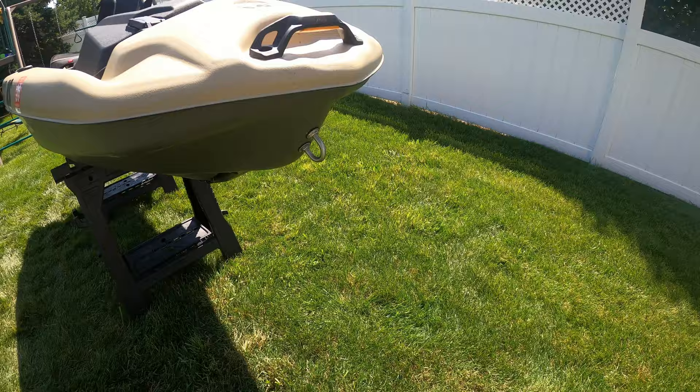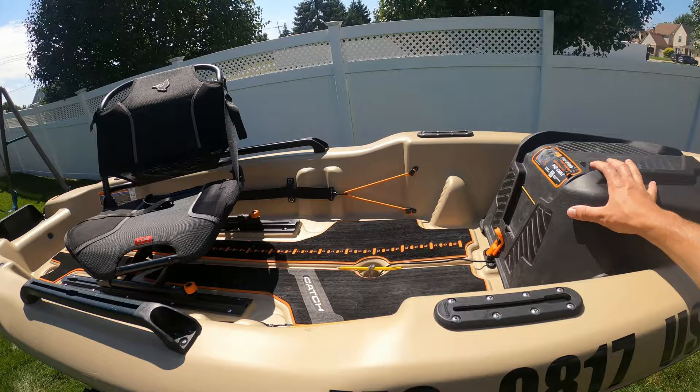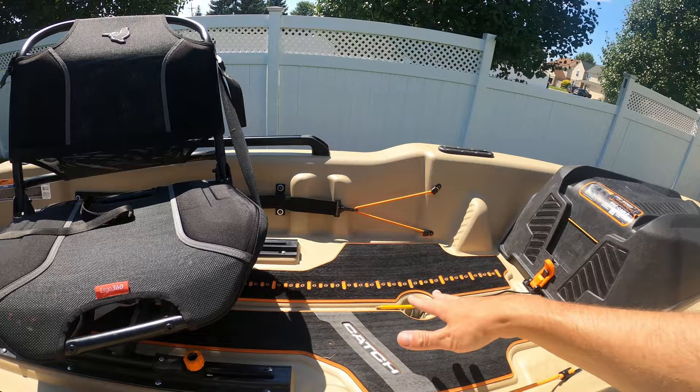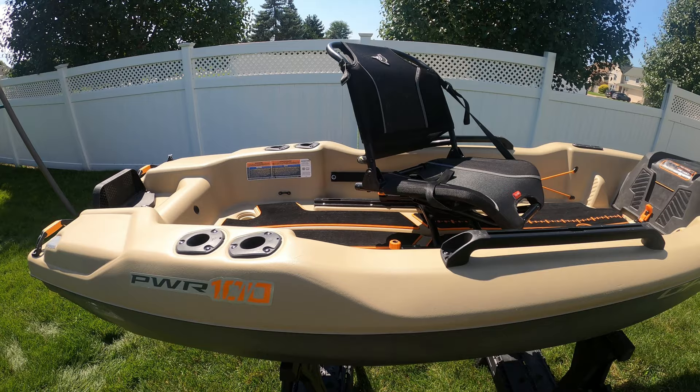Overall, do I recommend the Pelican Catch Power 100? Yes. It has so many nice built-in features — the pre-wired trolling motor system, the carpeted deck with a built-in ruler, and most of all the 360 Ergo seat, which is the number one thing I love about this kayak. Make sure you're subscribed because the next video is going to cover how I set up and rig out this kayak. See you next time.